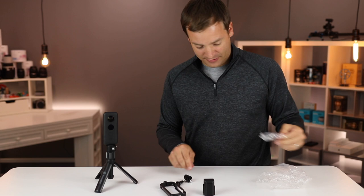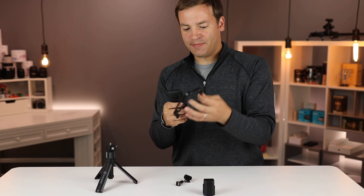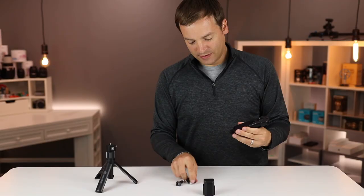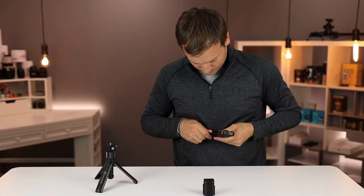Let's put this on the Insta360 ONE X. It has a hinge at the top — a snug fit. This GoPro style type mount is going to hold it together. There we go.